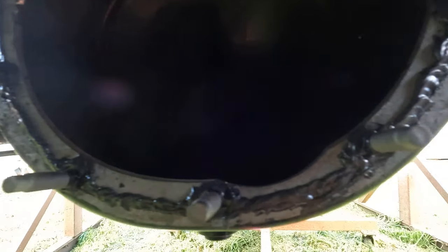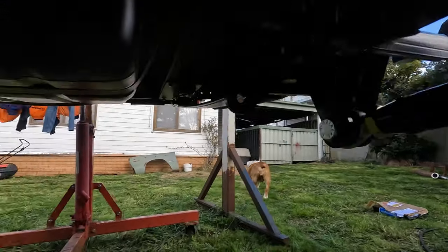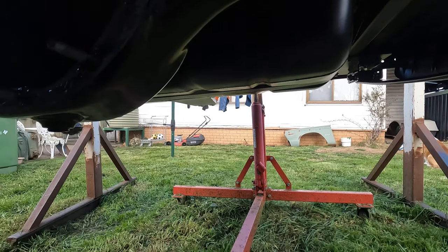Just put some Permaseal up around the diff, just on both sides of the studs. Special guest Thomas is now going to pass the centre up under and we'll put her in.